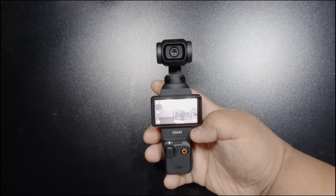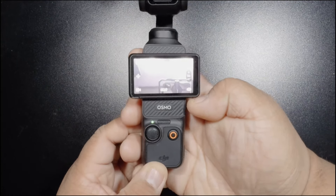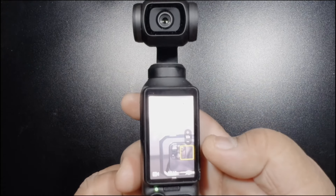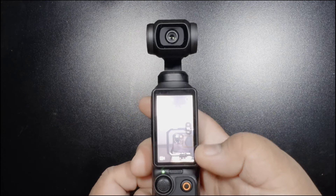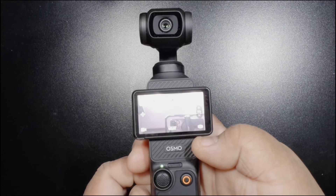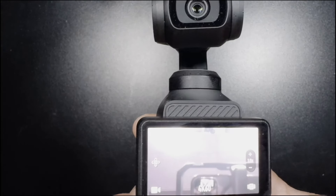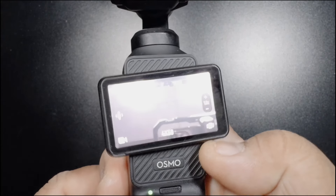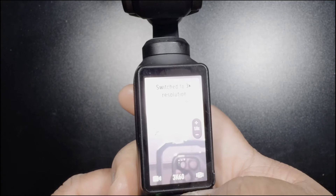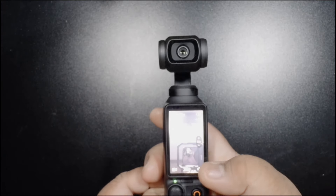The last feature I'm going to go over is actually very important and pretty cool for content creators. Vertical mode — with just a simple flick of the screen you go from 4K horizontal, and when you flick the screen to vertical it goes from 4K to 3K. So perfect for TikToks, Instagram, and anything else that's in vertical format.